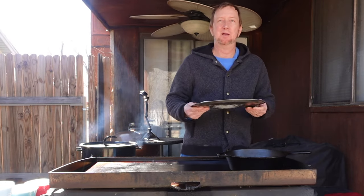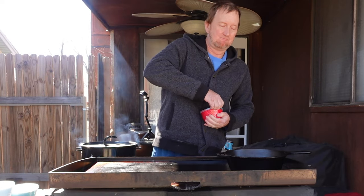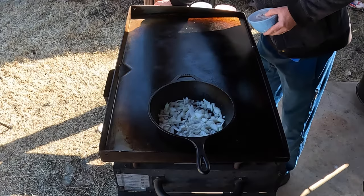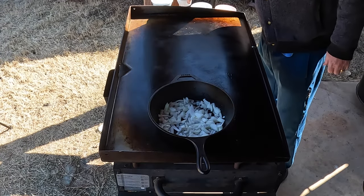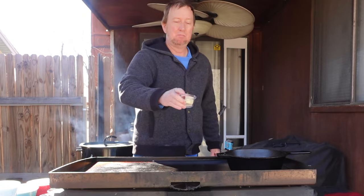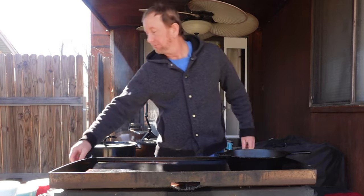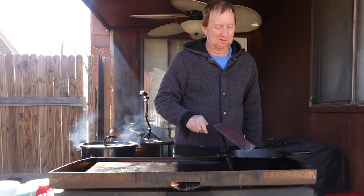Here's what we've got: cheddar jack cheese, which we'll be adding to the beer cheese sauce shortly. We've got some butter, about a half pound of bacon, and about a half pound of Italian sausage that we'll be adding in a bit. We also have heavy whipping cream. It's about 40 degrees outside, so all the ingredients are fine sitting out. We also have a couple tablespoons of butter and a little bit of garlic.